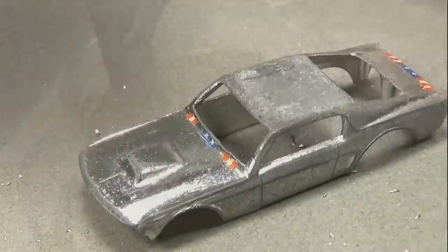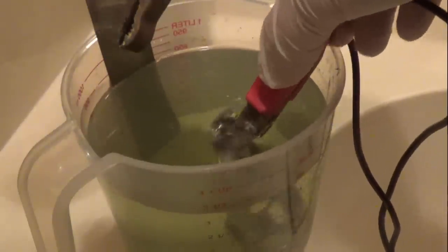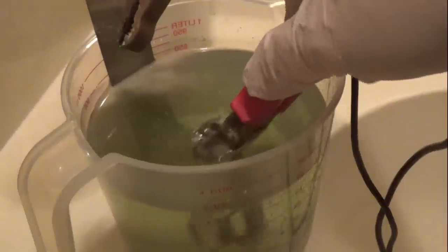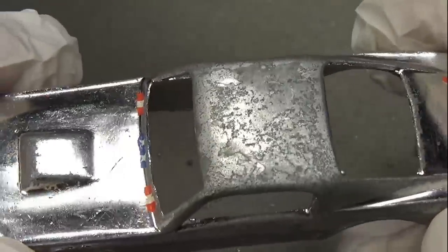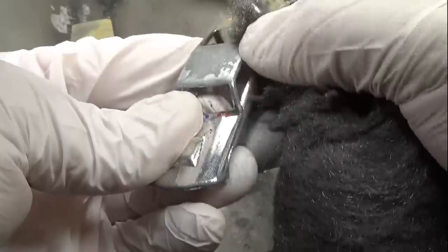I believe the chrome on these is real chrome, or at least it acts like real chrome, flaking off just like I remember real chrome doing in my childhood. The first thing I'll do is dip the car in the electro polisher to remove the oxides on the exposed metal. I don't see any reason to try to remove the chrome — it is protecting the underlying metal, after all. The remaining chrome is nice and shiny after the electro polishing bath, however the roof is still a mess with some chrome flaking off and small pits all over it. I tried triple-ought steel wool to remove the remaining chrome from the roof but ended up graduating to 400-grit sandpaper to fix the pitting and chrome issues.